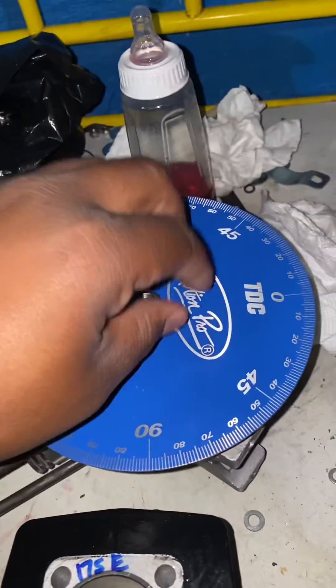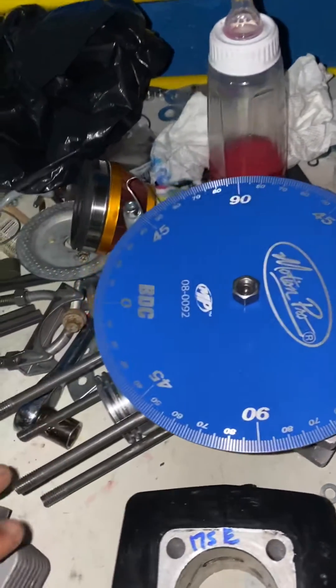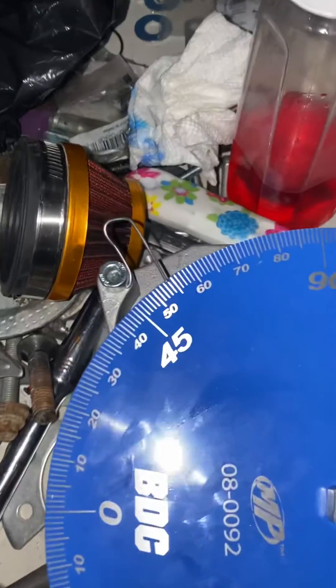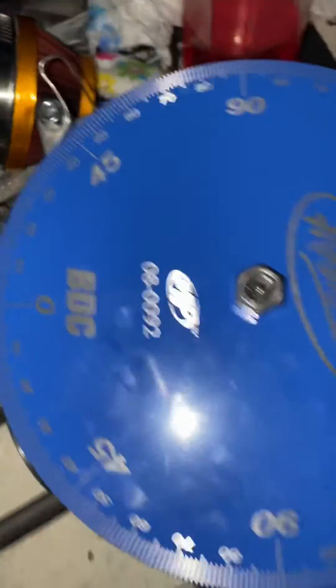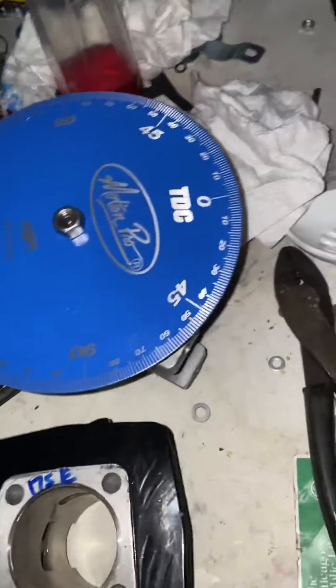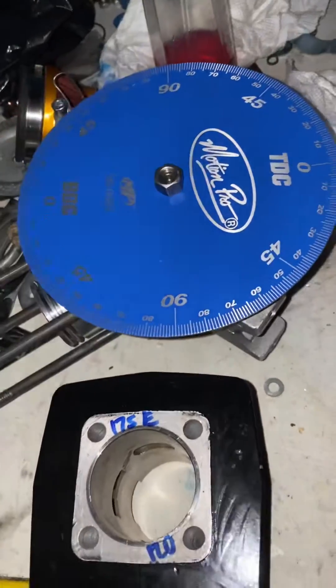You have to have one of these — a degree wheel. You can look up online how to set it. That's how I got my pointer, just a paper clip on the clutch. Drill it out to seven and a half or eight millimeter in the center and it bolts right onto the magneto.